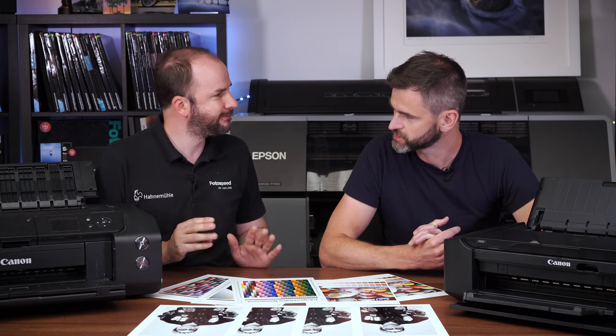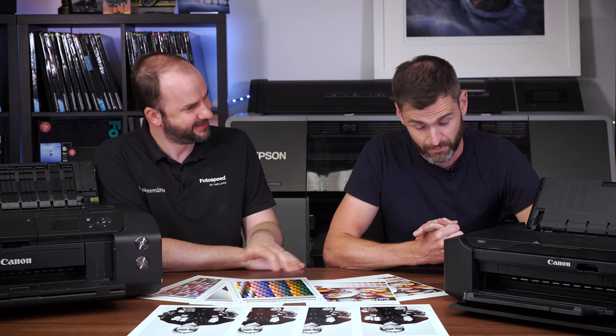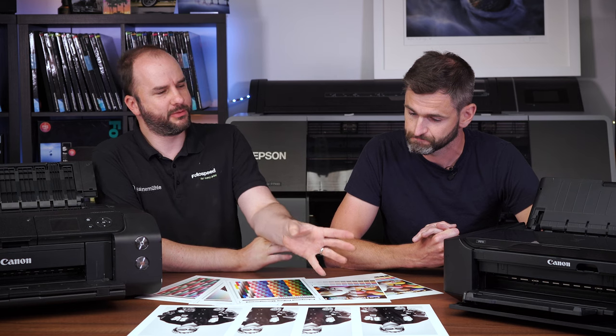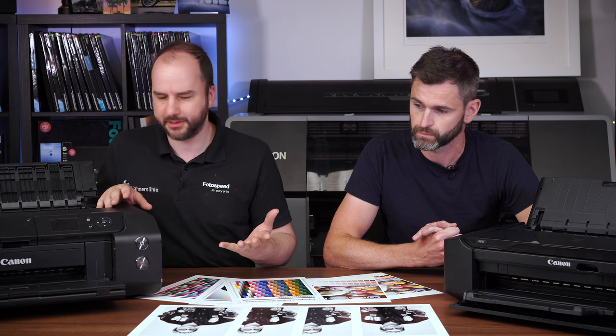My big question to you, Tim, is did you think it would be possible to get a black and white from an 8750? Because for me, I've always said to the customer it produces good colour, but you're not going to get a good black and white from it. The 8750's got dye inks in it and the Pro 300 has pigment inks.